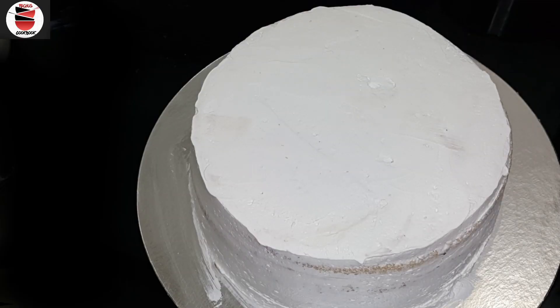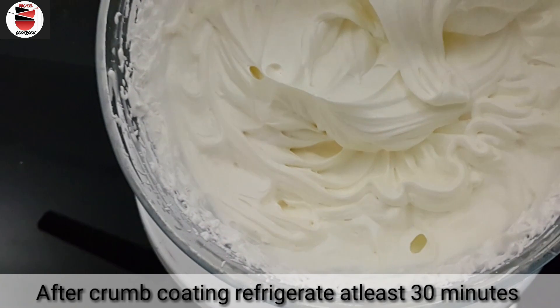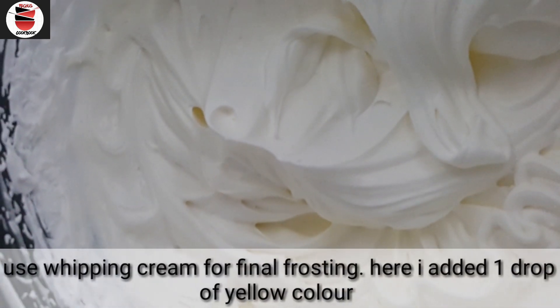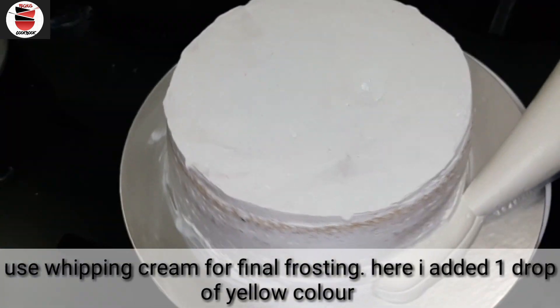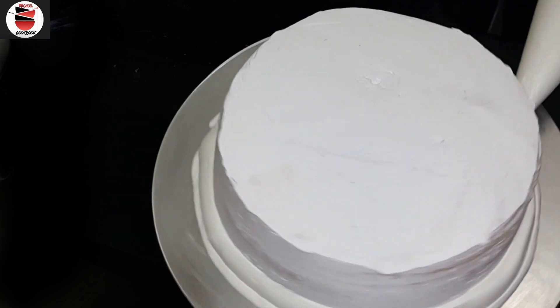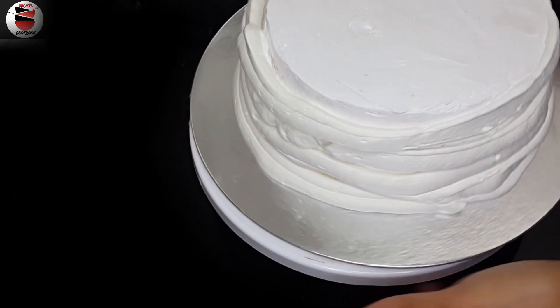I will cover this with whipping cream. I will put it in a little bit and then put it in a piping bag. I will cover it as a cake board.